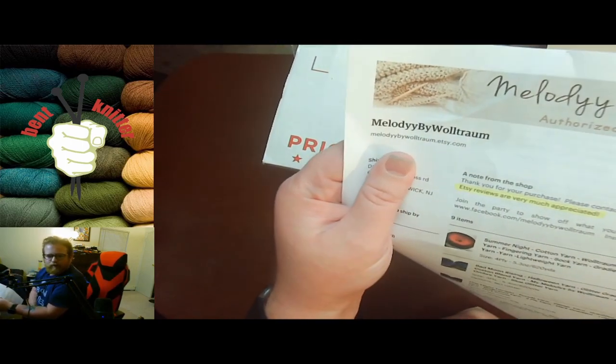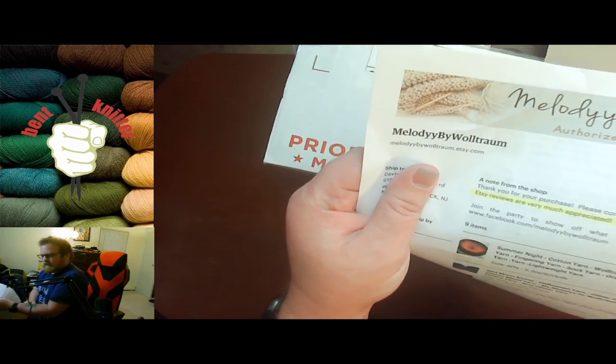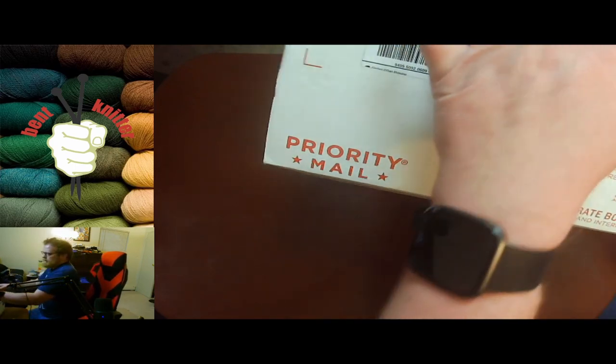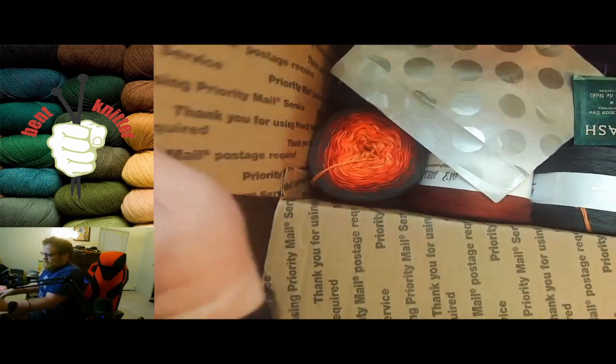Melody by Willstrom. I will put all the information in the description below in case anyone is interested. But let's take a look at what we got.